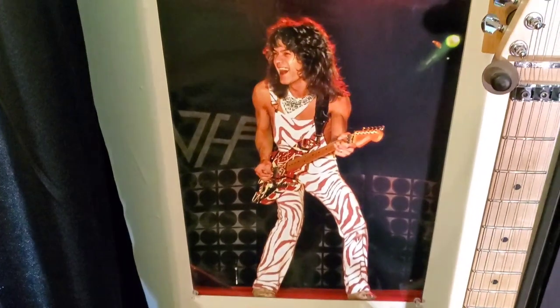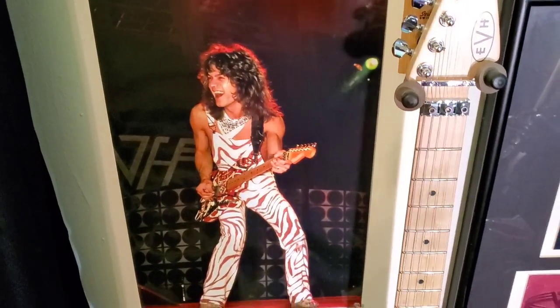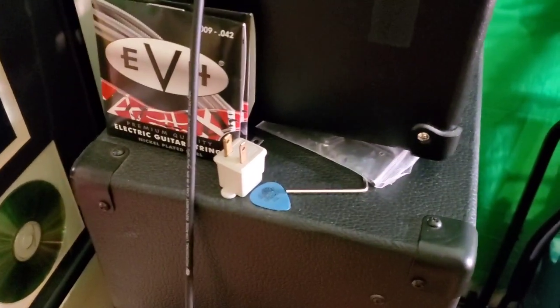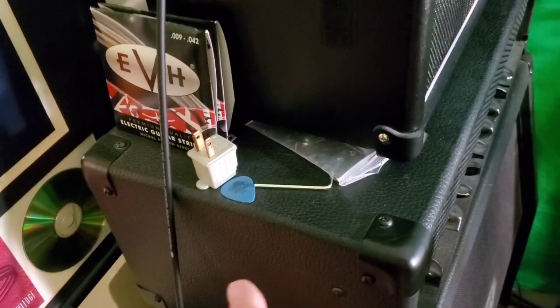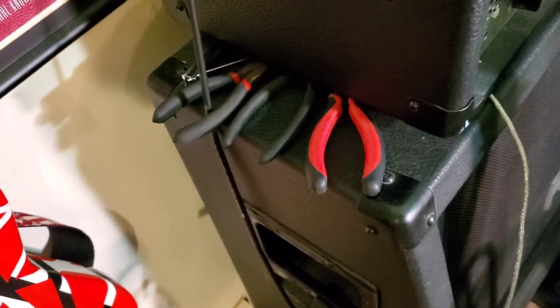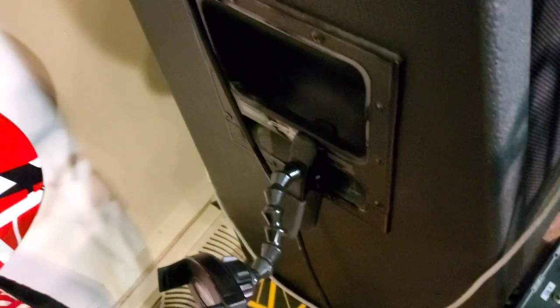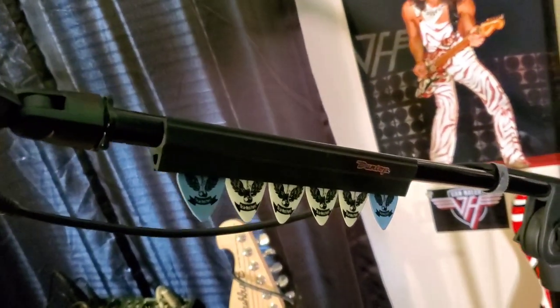This print right here I got from the vanhalenstore.com as well. That's got to be the Diver Down Tour, I would imagine — fantastic shot. On the side of the amp, I've got a few packs of EVH strings, an adapter to make a three-prong plug into two-prong, and I always keep an Allen wrench handy so if I've got to loosen up and tighten strings, I keep a couple of tools on standby. Also a pair of nail clippers to keep my nails trimmed when I'm playing, and a smartphone holder on my mic stand so when I'm playing live I can look at the chat. Over here I've got a thing to hold my own little custom picks.